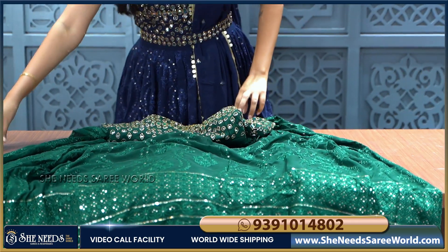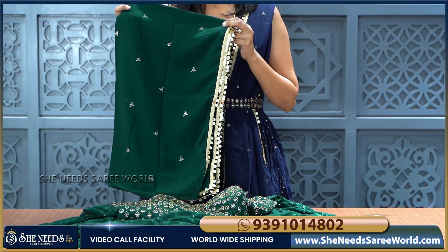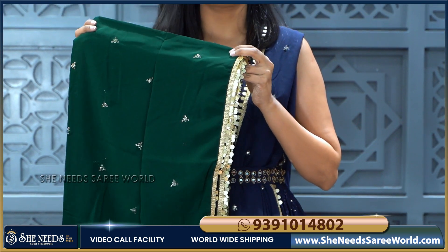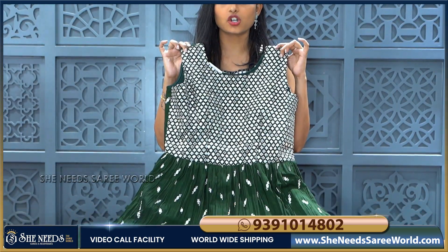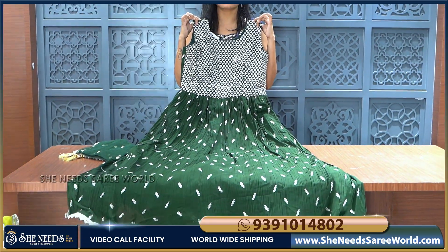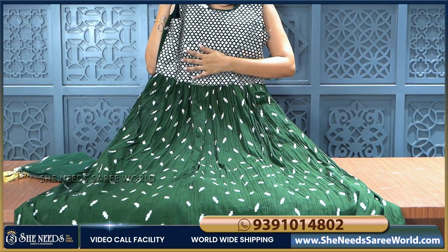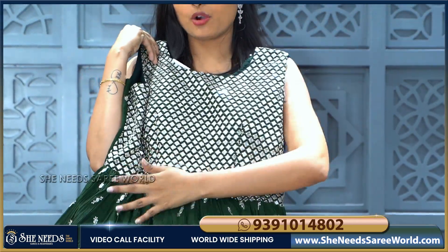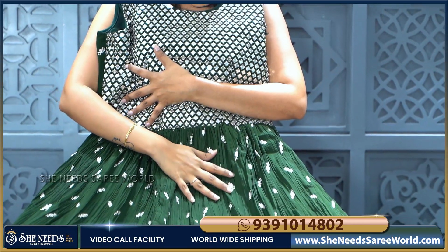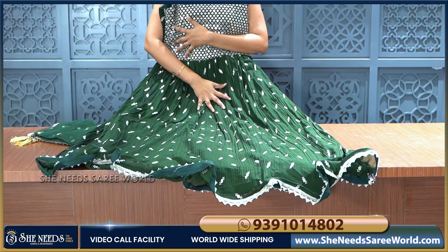For the bottle green colour, we also have a plain green colour with booties and sequence booties. The same long frock we have in another georgette long frock — mehendi green colour. In the mehendi green colour, we have full sequence and golden colour thread. The body of the frock has a little bit of space with golden colour sequence.